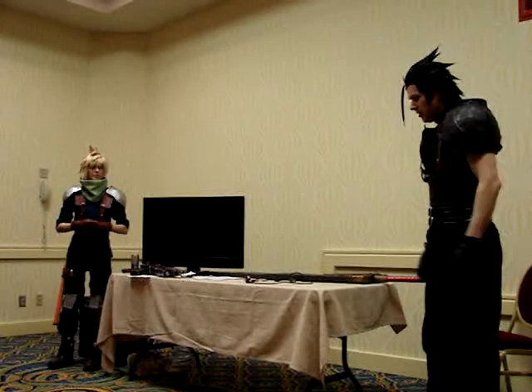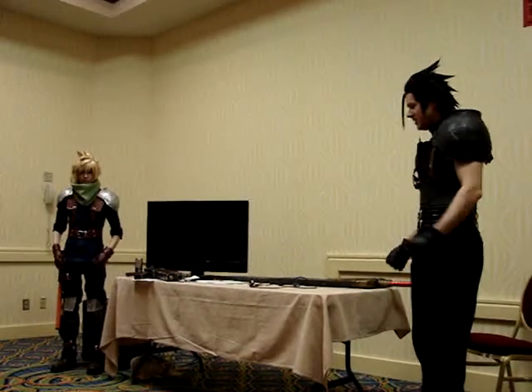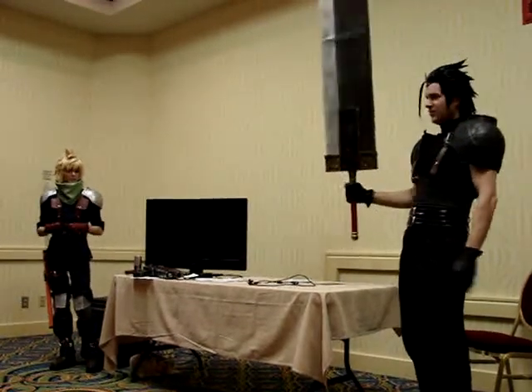We'll use ourselves as an example. Zach is a pretty cheery guy — he's always smiling. So I just kind of keep it easy: put a smile on, work the poses. I've got a big sword, so I use that to my advantage. It takes a bit of practice.